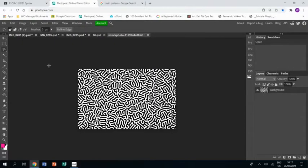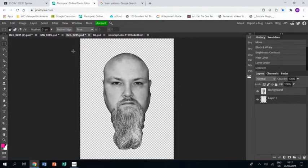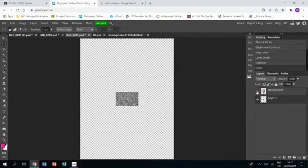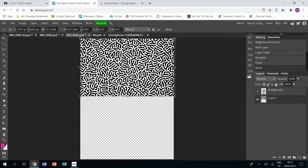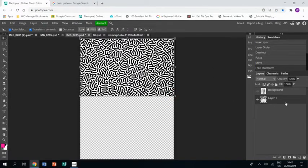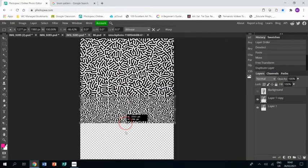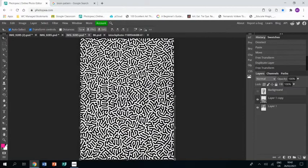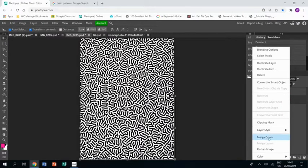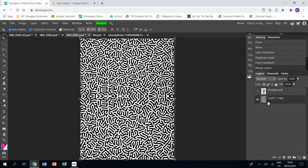I'm then going to use the rectangular mask to select it, Ctrl+C to copy it, then Ctrl+V to paste it into my portrait. It's hidden beneath me at the moment so I'm going to turn off my top layer so I can see it, and I'm just going to resize it holding Shift to make sure it stays the same shape. Then I'm going to duplicate the layer — right-click, Duplicate Layer — grab the top handle and stretch it down, flip it over. Then I go back to the layer, click Merge Down, and that's going to merge those two layers together.